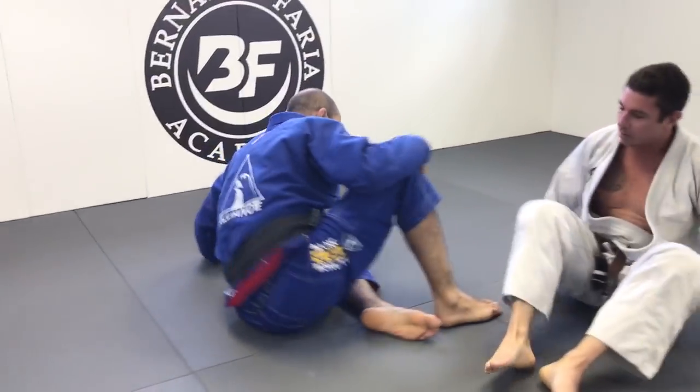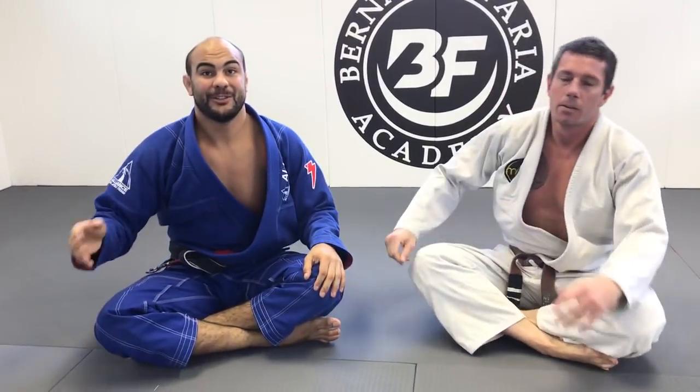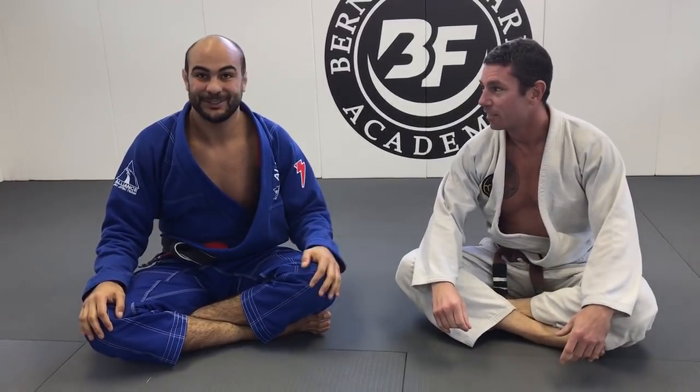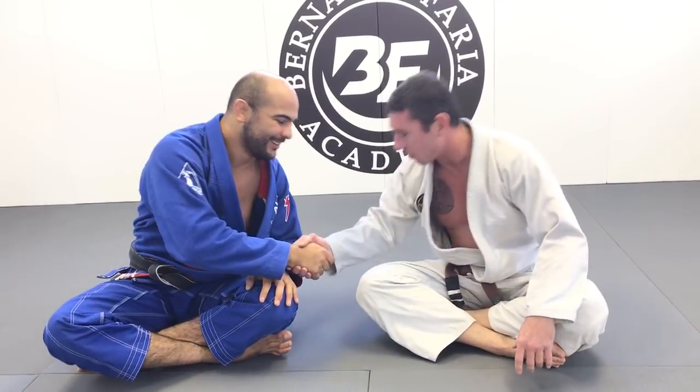Very good technique. Today we have 12 students visiting from New York City, from Marcello's school. I'm very happy to have them here. Justin showed this technique to my students and they enjoyed it a lot. Thank you, Justin. Thank you, Bernard. Awesome, thank you.